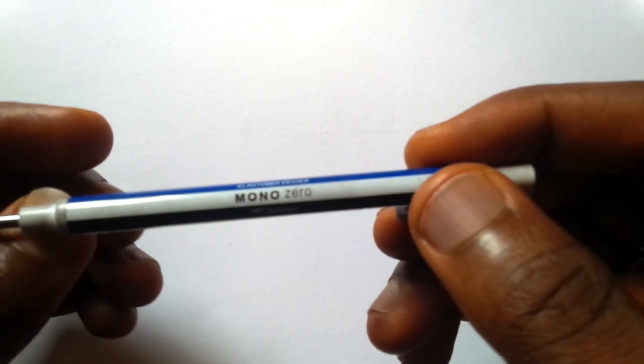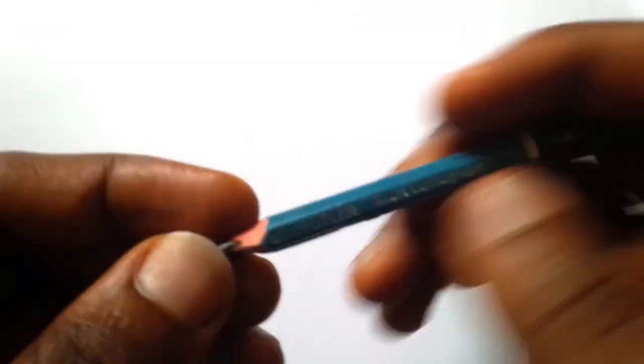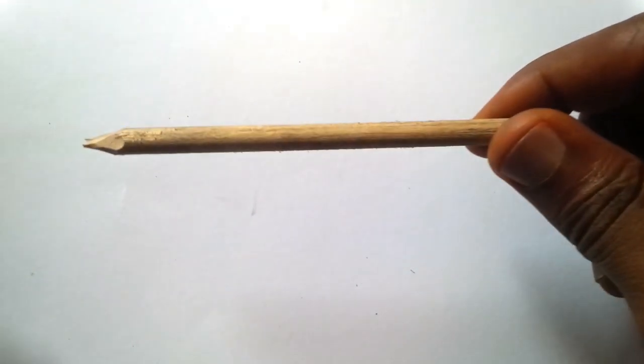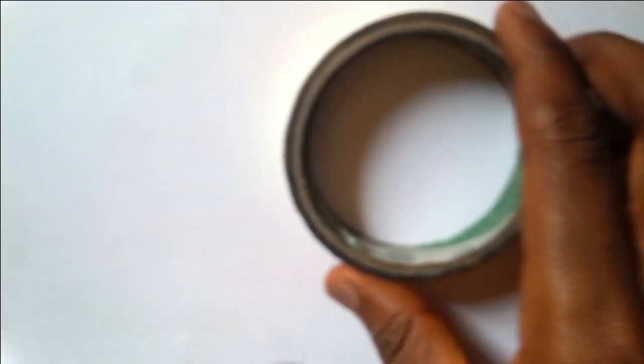Let me introduce you to the tools I use for drawing. This is a mechanical pencil. This is a Tombo Mono eraser, and it is used for highlighting. That shape is my pencil and brush and also my adjustable eraser — this is for highlighting also. I have four pencils here for drawing, and you can also use a watercolor brush and the normal eraser.